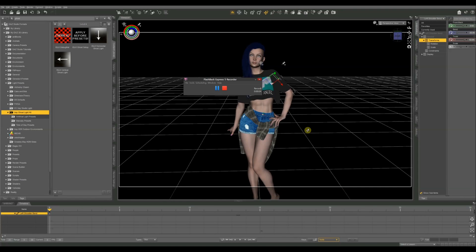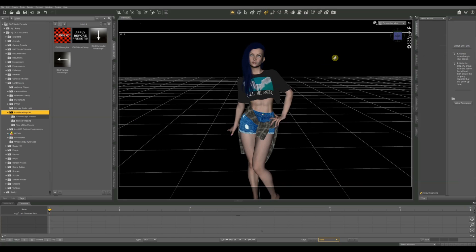On today's Daz tutorial, we're going to look at how to do DIY ghost lights. If you haven't seen my earlier ghost light tutorial, I'll link to that above. In that one, I used a product from the Daz 3D store called Ghost Lights, which is a way of using a primitive light source while hiding the light source itself from the scene. A few people pointed out correctly that there is a way to do that yourself.